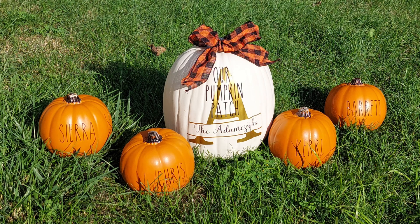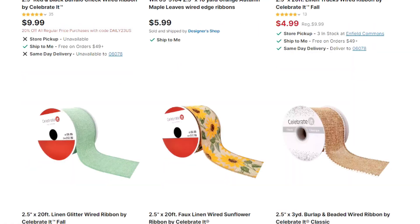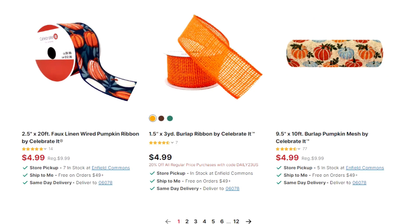To give your custom pumpkins that extra special touch, consider adding accents like ribbons, bows, or faux foliage to the stems. Michaels has some really cool rolls of Halloween and fall type ribbons. These finishing touches will really take your pumpkins to the next level.